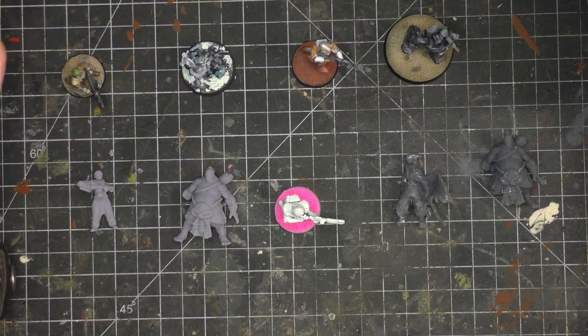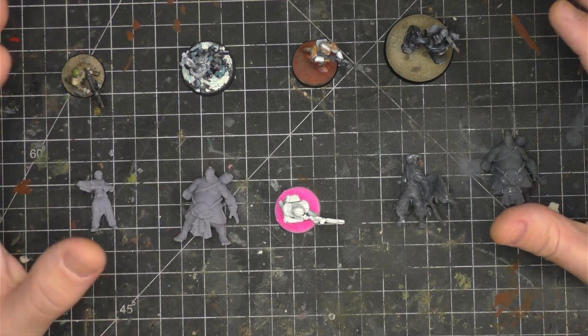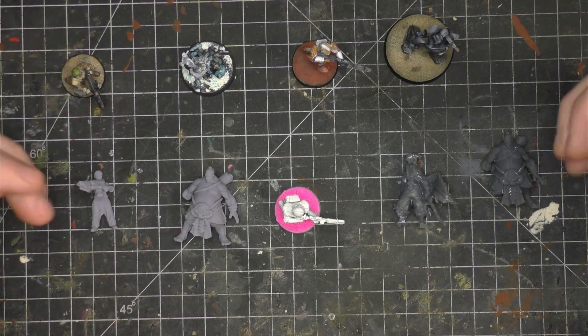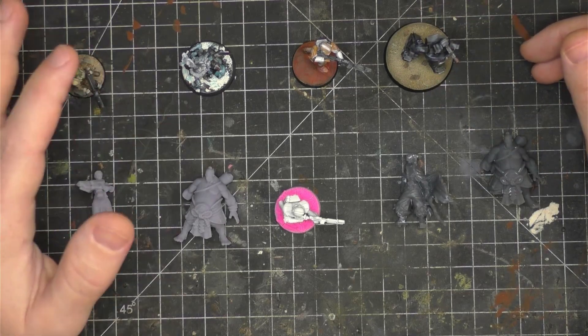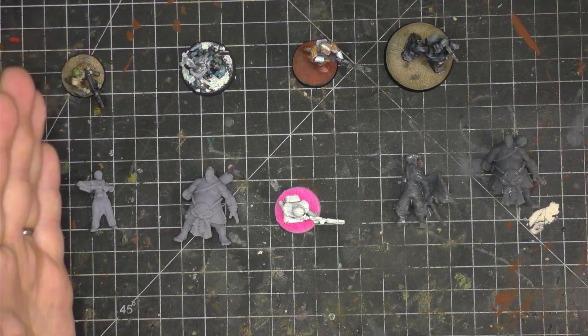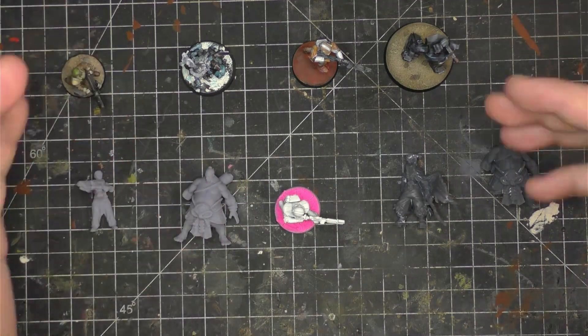Hi everyone, welcome back to Ninetale Hobbies. This is just going to be a quick review — I know I haven't really done reviews before. I wanted to give a quick review on some water washable resins I've used, for anyone who wants to use water washable resin or doesn't have space for a big cleaning station with isopropyl. The first one is going to be the worst, the last one the best, and the two in the middle have their ups and downs.